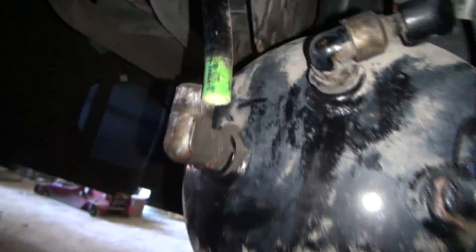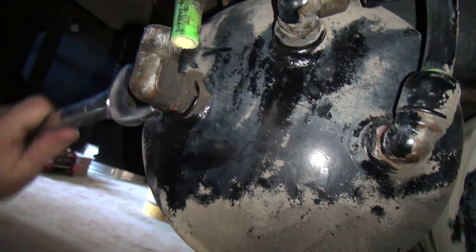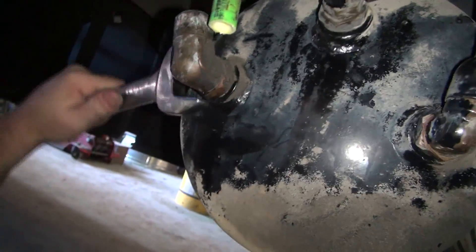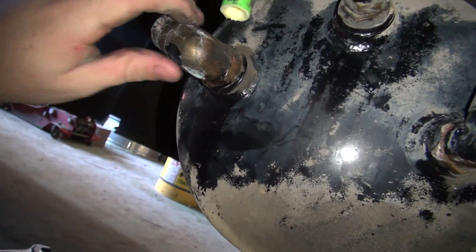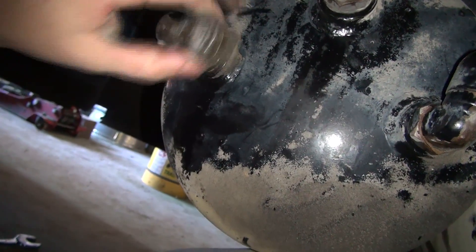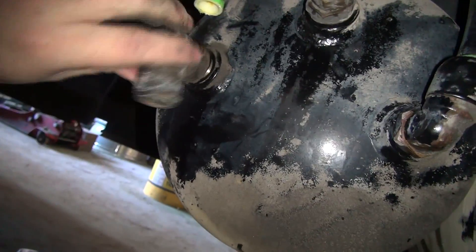Make sure you open your drain valves on your air tank and go ahead and get the air out of them. This inch and a quarter doesn't really fit, but it fits good enough that it's going to work just fine because these are not super pipe tight.